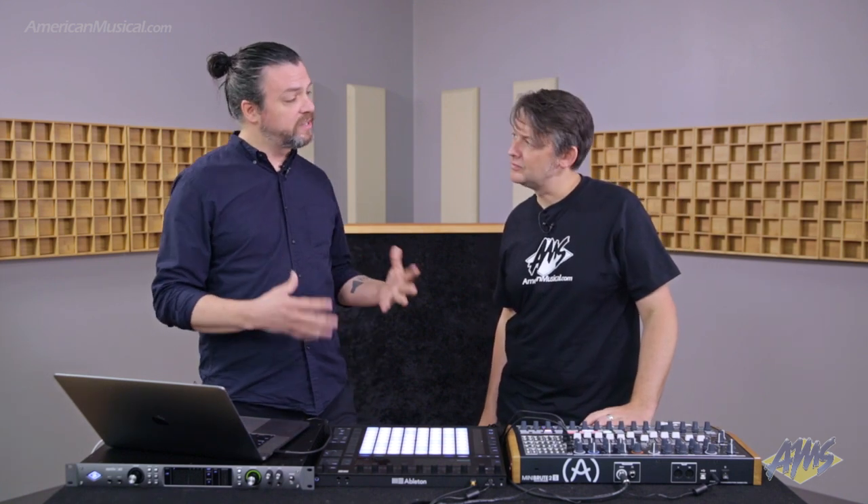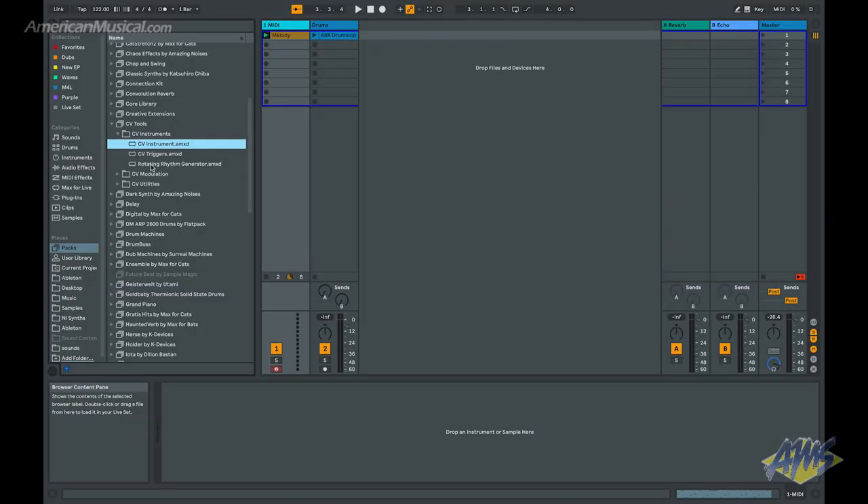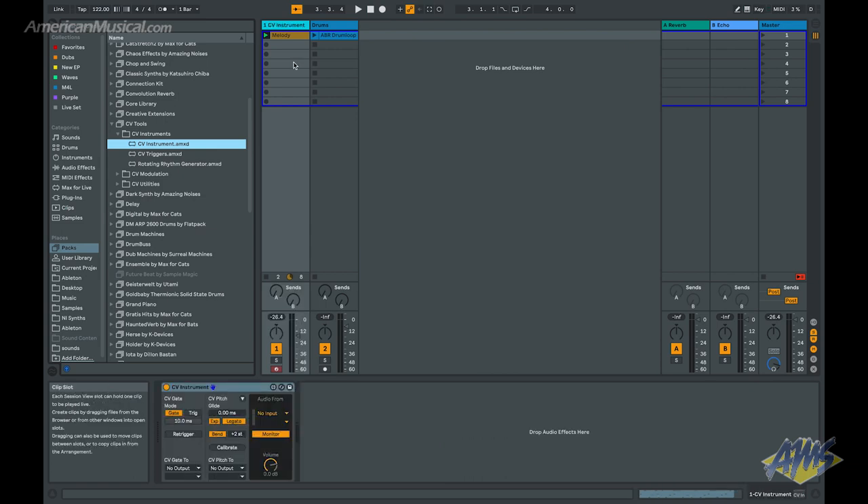Now that this is wired up, the next step is to grab the first of the CV Tools devices. If we come into the browser and look at the CV Tools pack, there are three categories: instruments, modulators, and utilities. Here in the instruments section is the CV Instrument device. I'm going to drag and drop this onto a MIDI track and it's going to load up. Once it does, it allows me to do some routing right here — I can send my CV gate and CV pitch signal out whatever outputs I want.